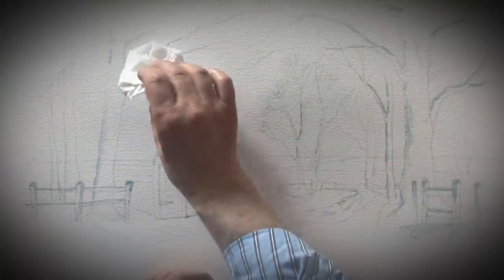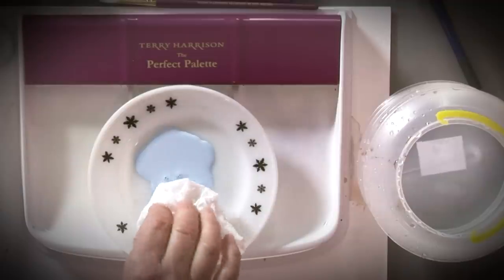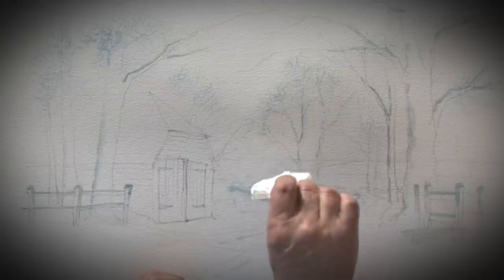For this second painting I'm going to show you how to paint a snow scene. I'm going to show you how you can put a dusting of snow on the top of the trees using masking fluid.